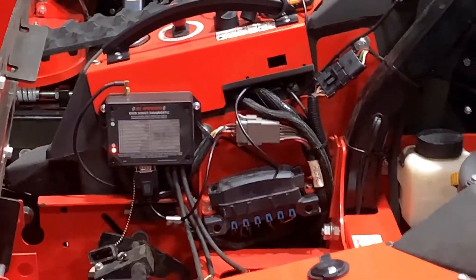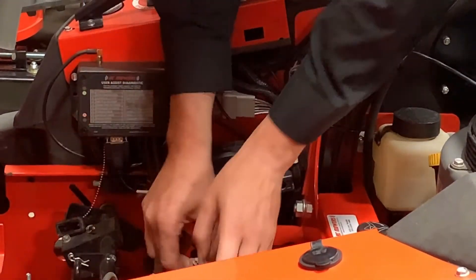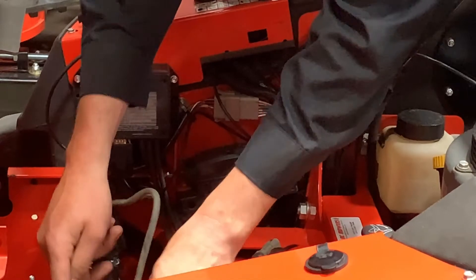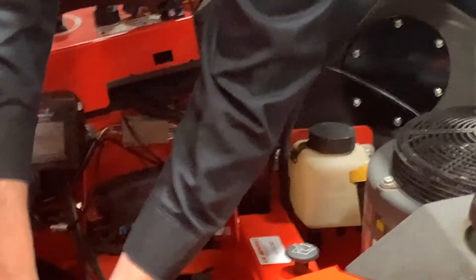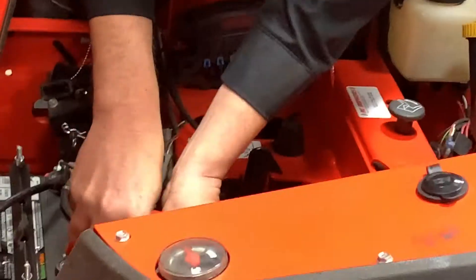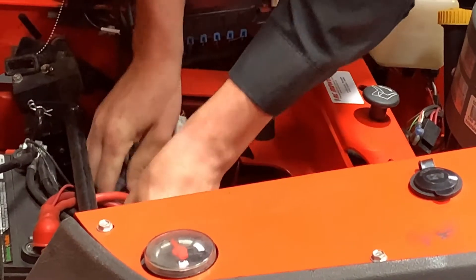From here, we can zip tie our actuator wires back into position and reconnect our left actuator.